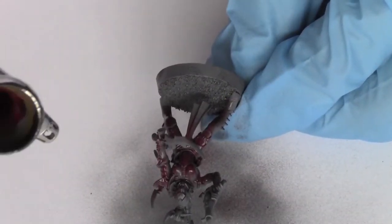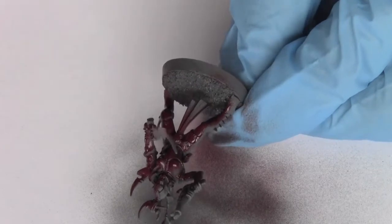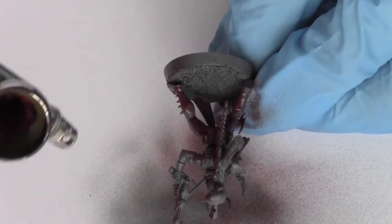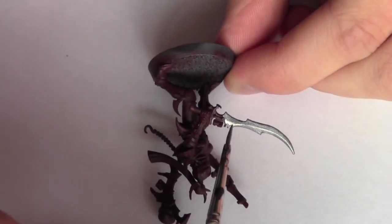Next I'm base coating the model with a 5 to 1 mix of Vallejo Game Colour Scarlet Red and Vallejo Game Colour Black. In this step I also base coat all the metal areas with Vallejo Game Colour Gunmetal.